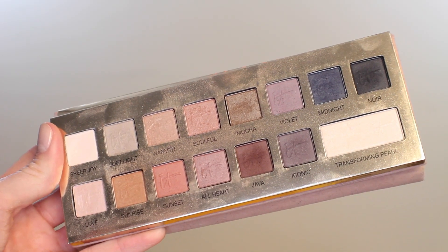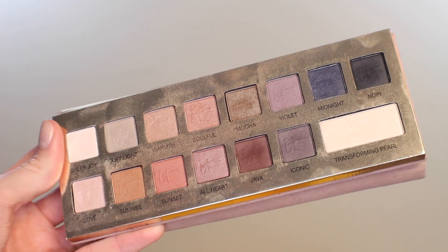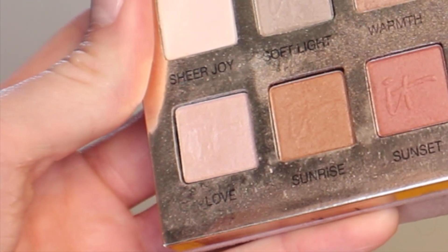The shadow palette I'm working from today is the IT Cosmetics Naturally Pretty palette — this is all matte. I'm starting with the shade Love, which is a light pinky beige color, perfect to set that primer. I'm going to take that all the way from the lash line to the brow bone with a big fluffy brush.